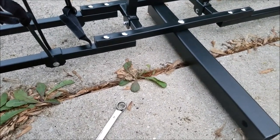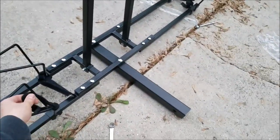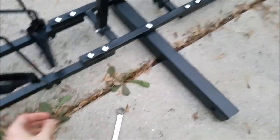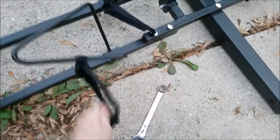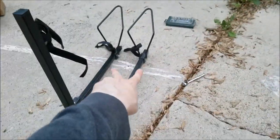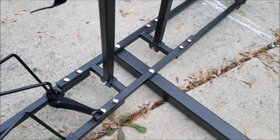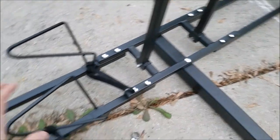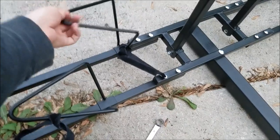It came with six straps so you can tie them down. I actually tied these off to the rack itself so it isn't going anywhere — one on each pole and two on the others. Everything here is adjustable so you can adjust these to bigger and smaller sized bikes.